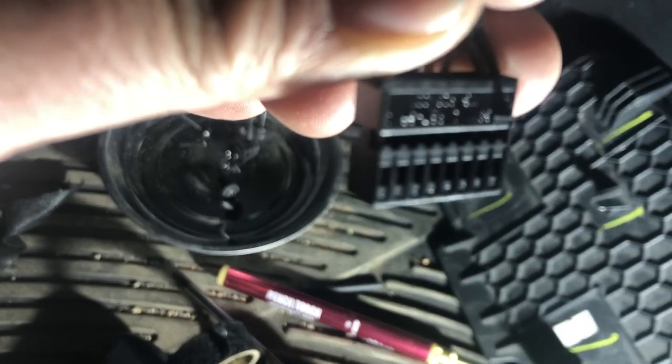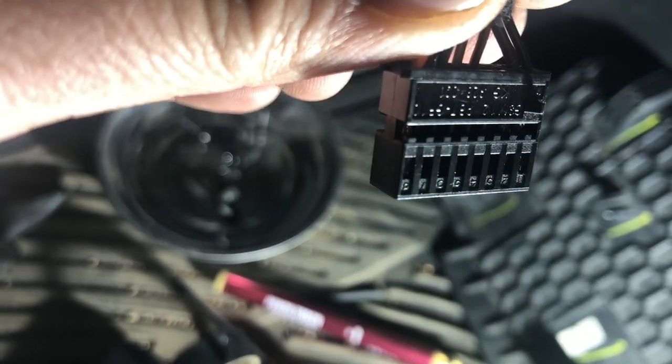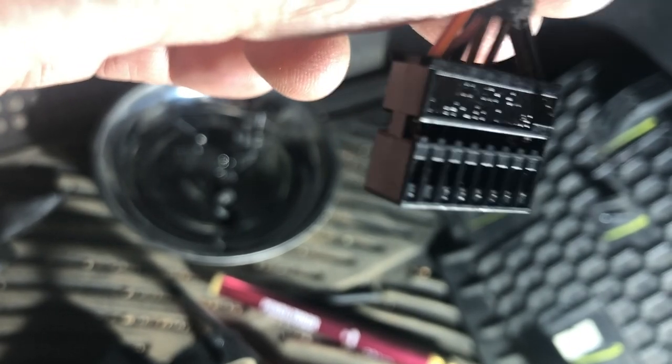All you have to do is run one wire, and it goes into pin number 8 — which is this one right here in the corner. The camera isn't focusing very well but it's right there — pin 8 in the corner.